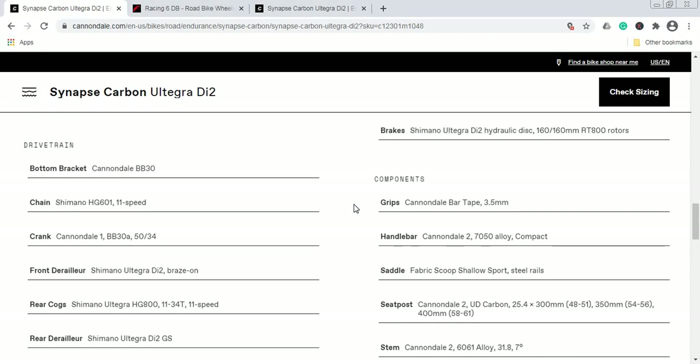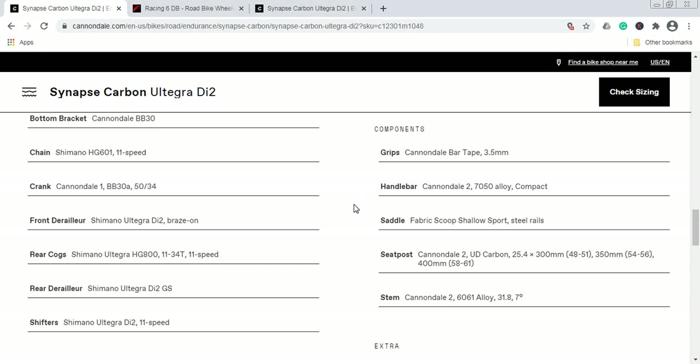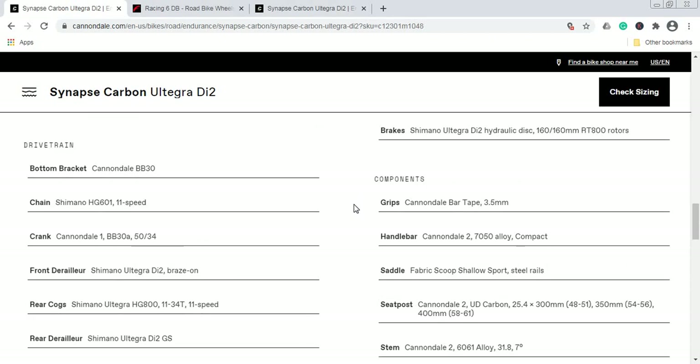For some of the smaller components: the handlebars are Cannondale's own aluminum production — fine, doesn't bother me too much. The stem is also Cannondale's own aluminum production — nothing special. The good thing is that both handlebars and stem are separate pieces, so you can easily fine-tune the fit, and in the future you can even upgrade to carbon fiber handlebars.